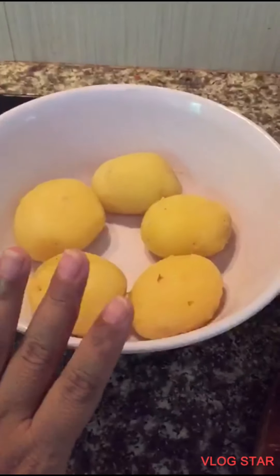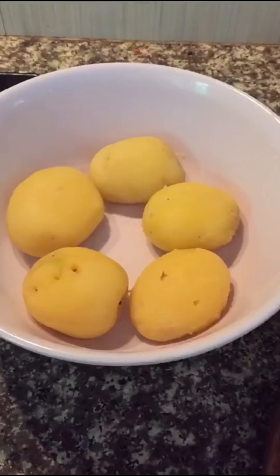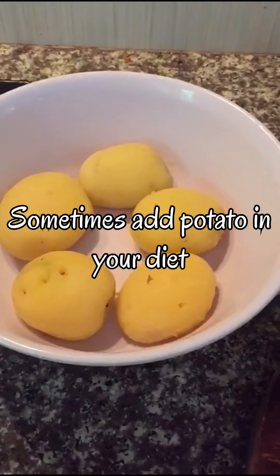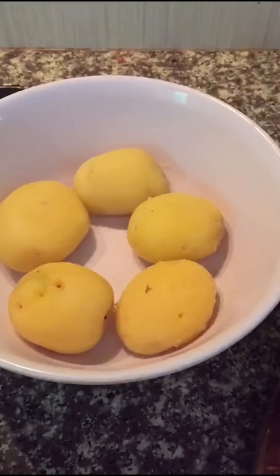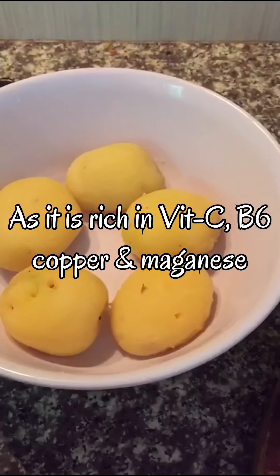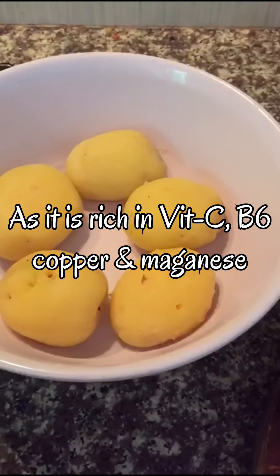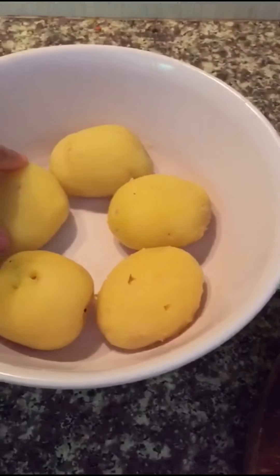Welcome back to my channel. Today we are going to make aloo chop without flour — we are going to make aloo chop with the help of egg. This is boiled aloo, it's already cooked.